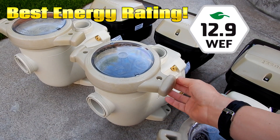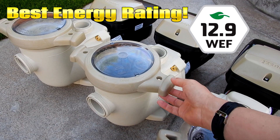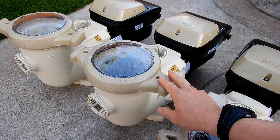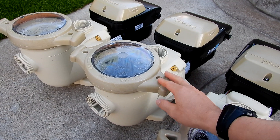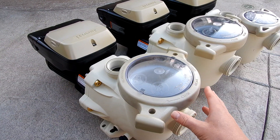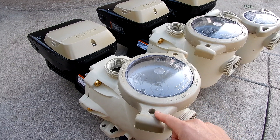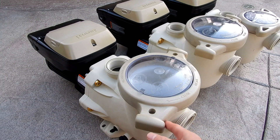For a larger pool you could definitely go with a 1.85 horsepower pump. If you don't need the full 2.7 horsepower, this would be a great mid-range variable speed pump. And of course if you have a larger pool, solar on the roof, an attached spa, or water features, the 2.7 horsepower would be ideal.